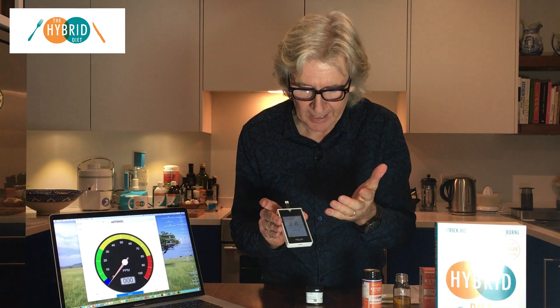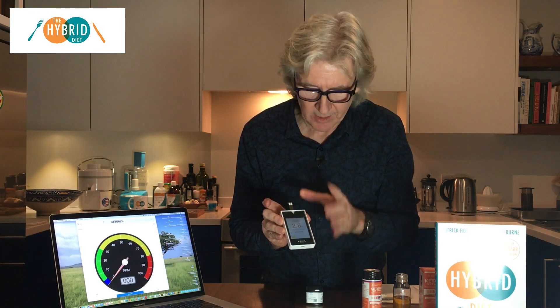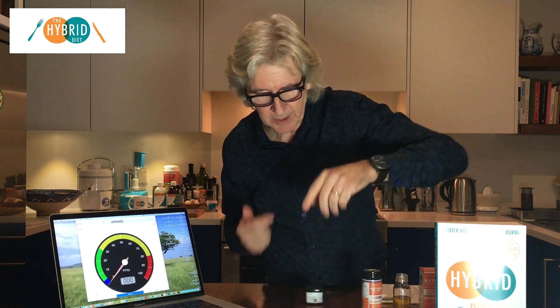For example, if my blood sugar was 4 and my ketones were 2, that would be a GKI of 2. I'm not far off that, which is really excellent. Above 0.5 up to about 1.5 is great. In other words, my ketones are half my glucose — my glucose is twice my ketones. That's really fantastic, so I'm definitely in ketosis.